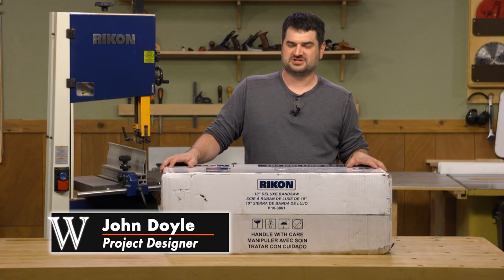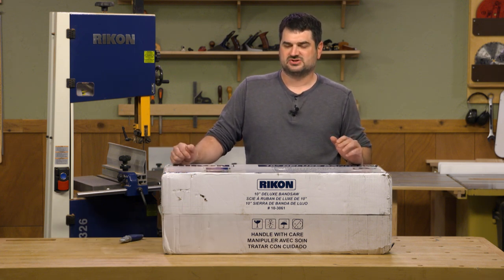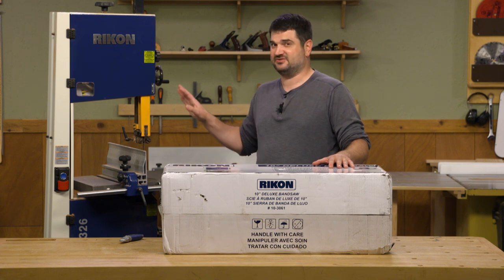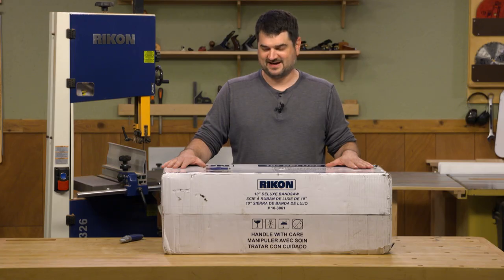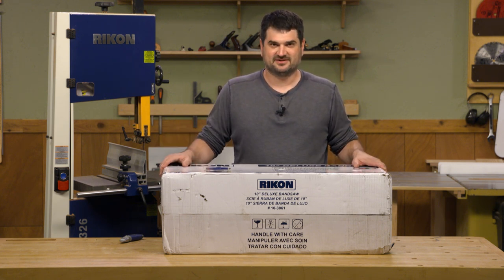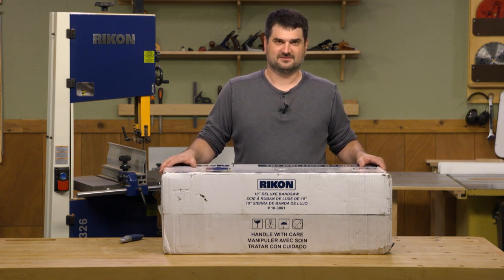I've been spending a lot more time in my home shop and I've discovered that not having a bandsaw is pretty inconvenient. So I wanted to purchase one, but my shop is pretty small so I didn't really want to get a huge bandsaw like this 14 inch Rikon that we've had in the shop, but I do like a lot of its features. So when I was looking at bandsaws I found this 10 inch Rikon. I ordered it, it showed up at my door — my wife found it — so I'm pretty excited about that. I thought I'd bring it in here and we can unbox it together and show you some of the features and why I picked this particular bandsaw. So let's get started.